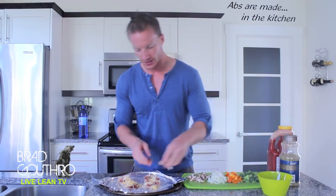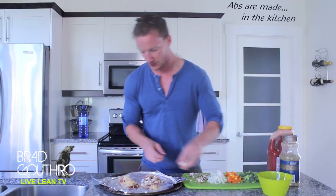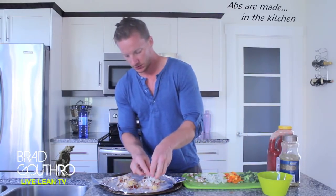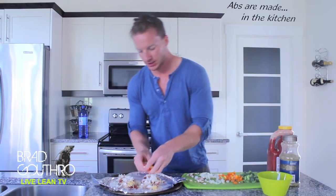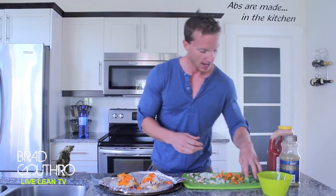Then we have the veggies. We have mushrooms, onions, orange pepper, as well as broccoli — the rainbow. But you can use whatever veggies you want. So let's add some mushrooms to the top and onion, orange pepper for color, and our greens — broccoli.